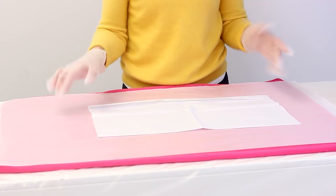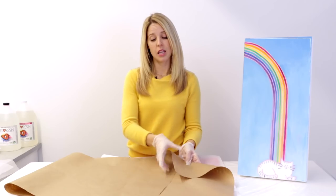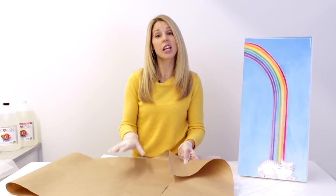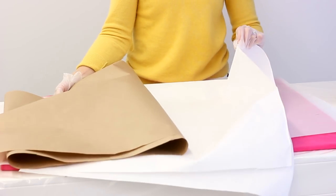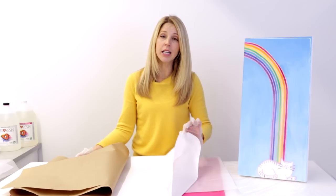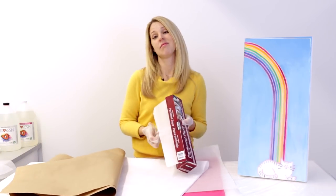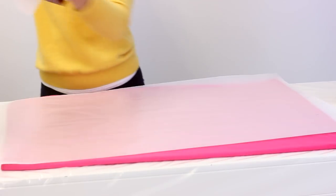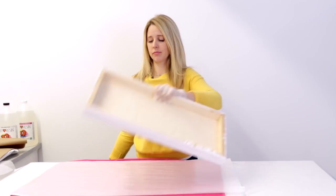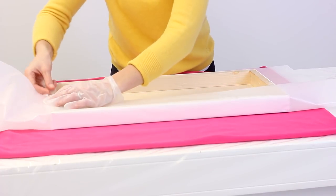Now let's say you can't find Glassine or it's just really too cost prohibitive for you — I have three other options. This is craft paper, this brown stuff, you've probably seen this before. This can do a very nice job protecting the Art Resin surface. This is butcher paper — a lot cheaper, not as nice as Glassine but it will do the trick. And if you're really in a pinch, parchment. But I really do recommend using Glassine, so that's what we're going to use today. We're just going to wrap this like a present. You can just use scotch tape for this, it's totally fine.